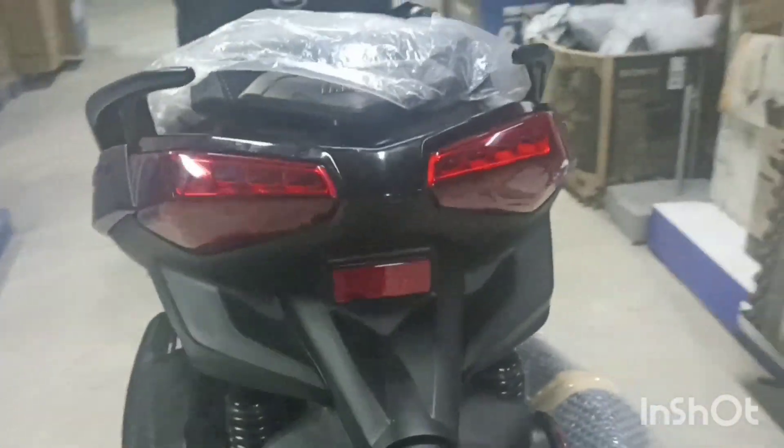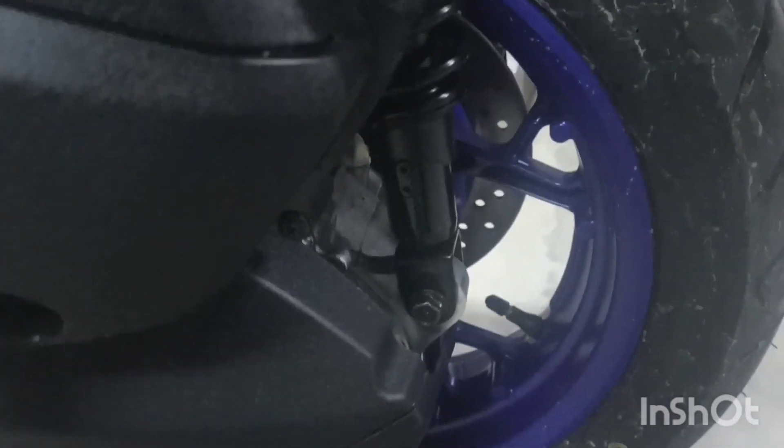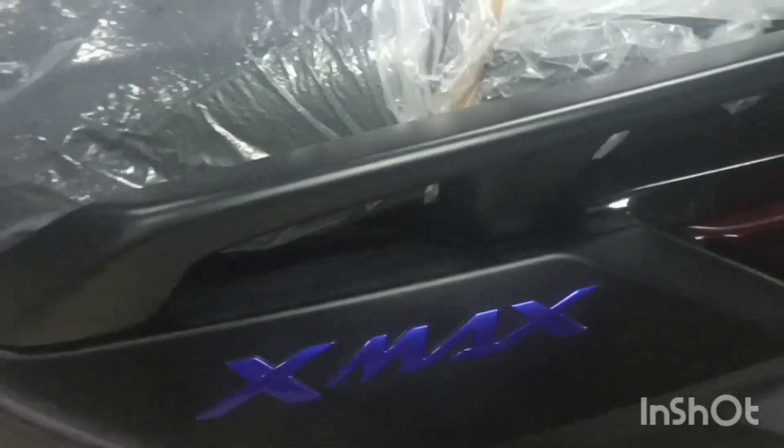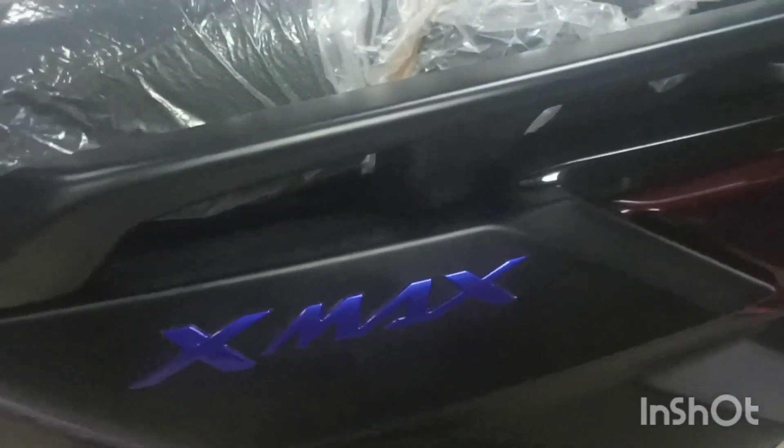Napakasilaw nito especially pag umaga at saka gabi. So rear suspension is unit swing. Size ng kanyang gulong sa likuran is 140x70x14, tubeless type. Dito rin nakalagay ang kanyang airbox, pillion rides, at Yamaha X-Max emblem. At grabbar. Meron din siyang pillion rides, smart stand switch o kill switch. Side stand. At wide foot board, ang pinabagong wide foot board.